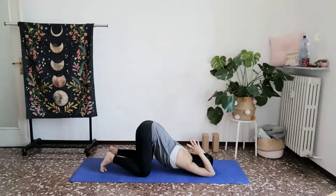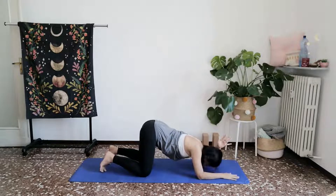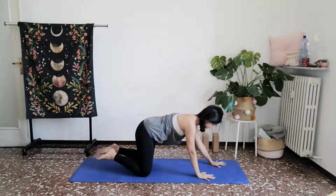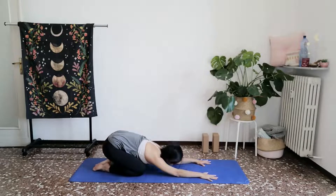Gently and slowly releasing from the pose, coming back onto the forearms, the palms. And then slowly walking, allowing the hips to nestle, forehead to rest down, back towards your child's pose.